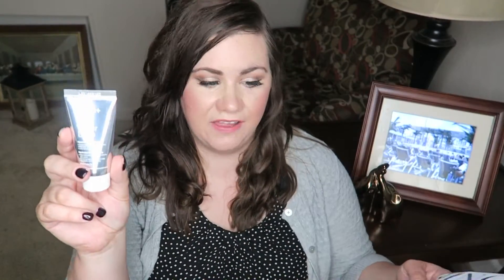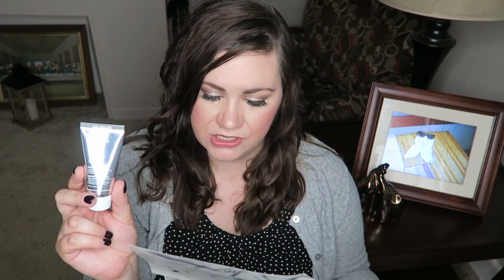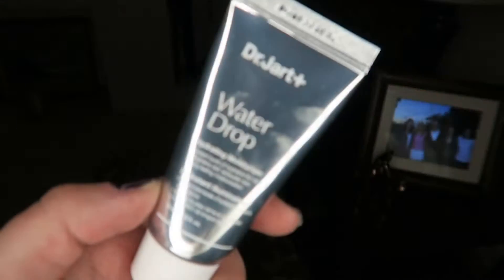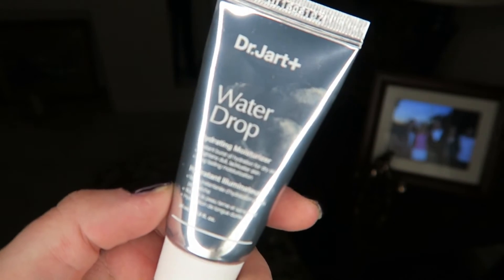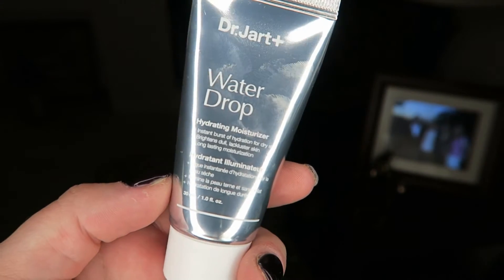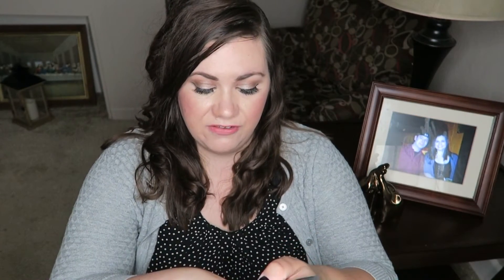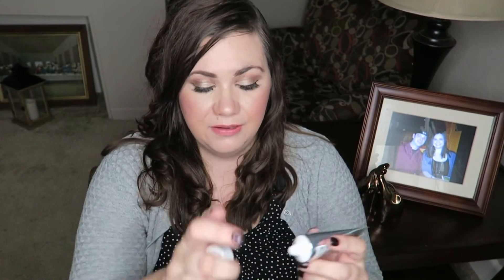The last thing is Dr. Jart's Water Drop Hydrating Moisturizer, and it's a good size — 30ml, which is like the size of a standard foundation. It's a water-based moisturizer that provides a burst of hydration with tiny droplets while visibly plumping and boosting overall appearance with hyaluronic acid. I love hyaluronic acid so I'm thrilled. Every moisturizer you get is usually just a tiny sample, but this you can use for at least a week and really get your testing in.